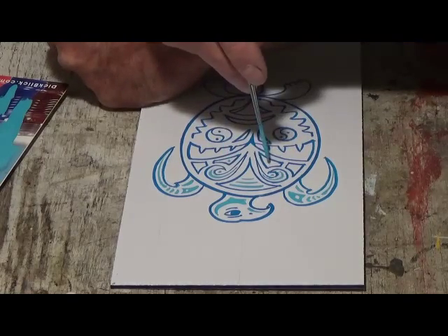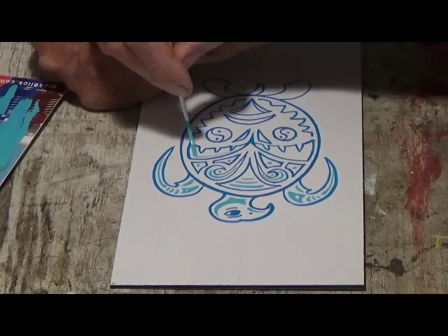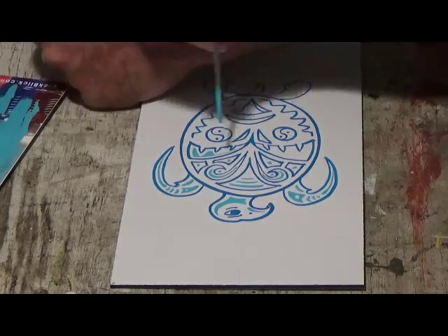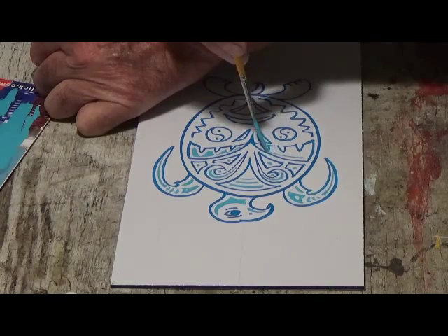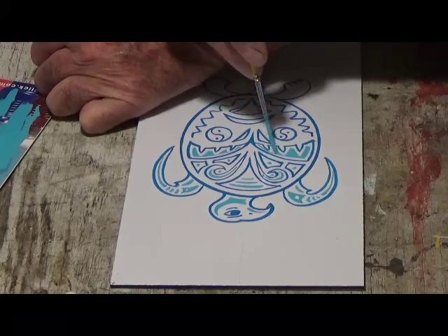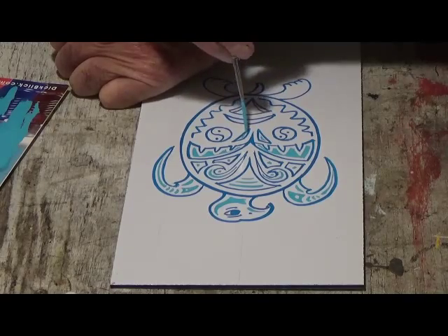I've even thought about getting a tattoo now — 66 years old and I have no tattoos, had no desire to get one. But if I can come up with the right design, I like the idea of the turtle. And people used to call me Spider, I guess because I have long thin limbs. Spider is a Native American symbol for creativity, because they weave these elaborate webs. I find the spider quite intriguing.